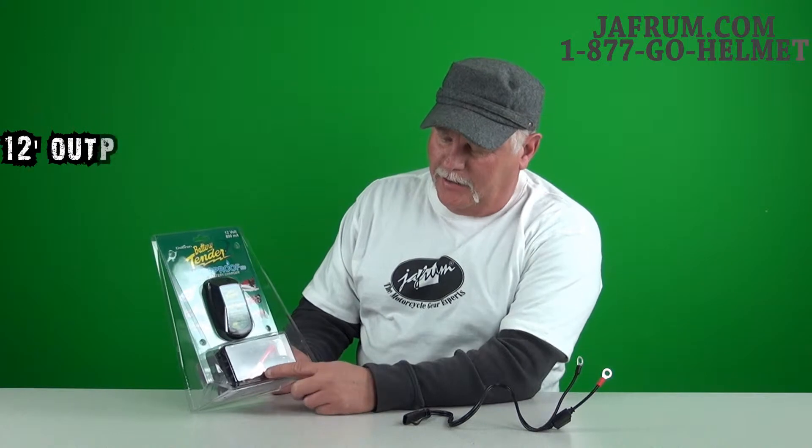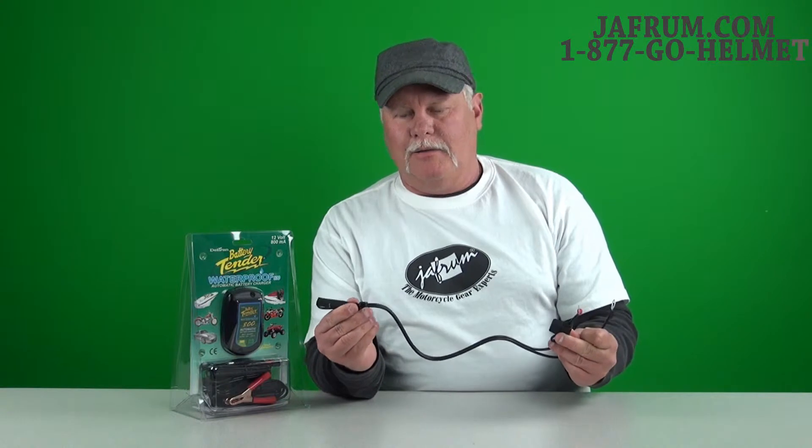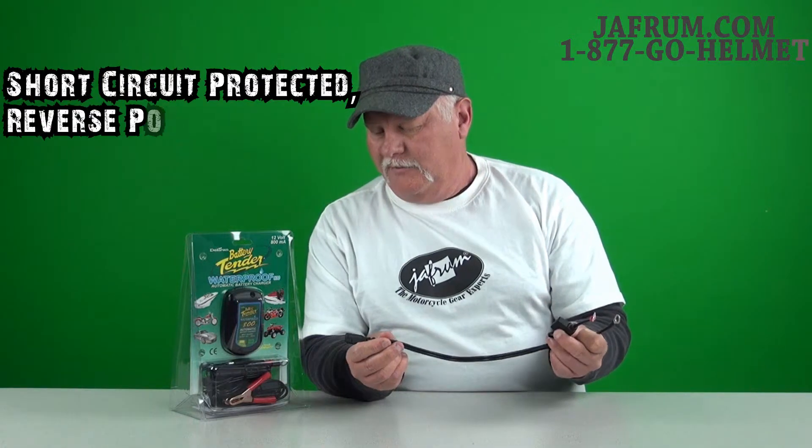It comes with a 12-foot lead as well as the alligator clips that you can clip onto your battery. It also comes in the package with a quick connect. You hook this to your battery, and then you have your pigtail hanging out that you can plug to, and it's also a fused link. So if something goes wrong, you have an inline fuse there.